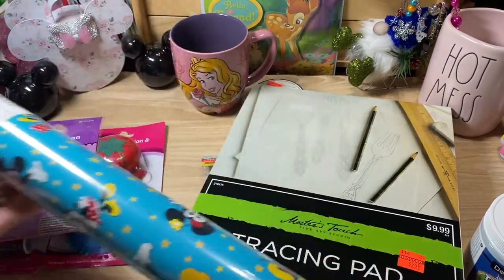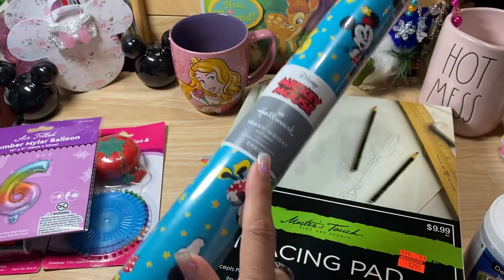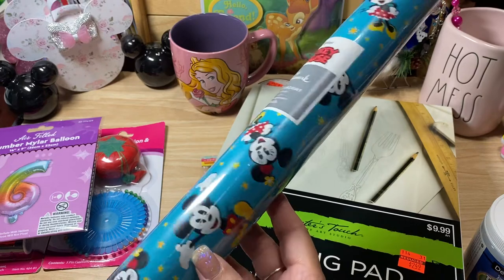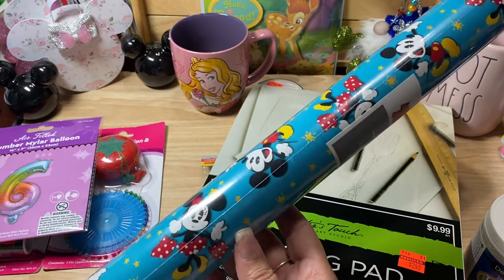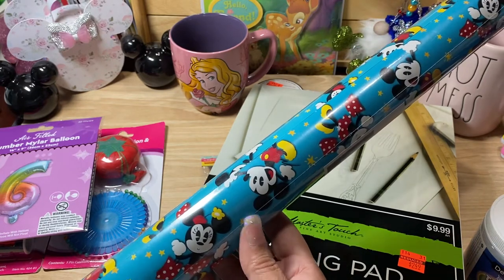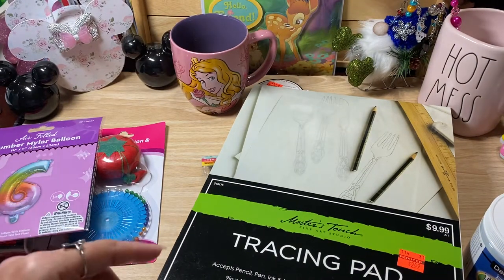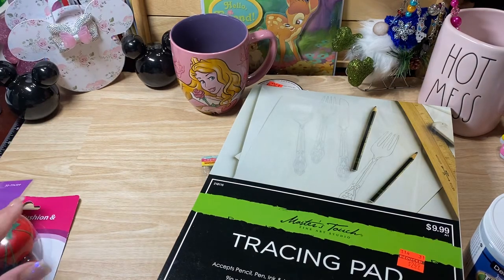And then look at this — wrapping paper! It is a Hallmark wrapping paper. There was only one, but they had this at the 99 Cent Store with Mickey and Minnie. If I would have seen more than one I would have picked them all up, but I had to pick this one up. I was so excited to see Hallmark paper at the 99 Cent Store.